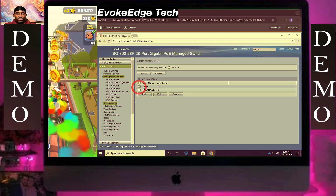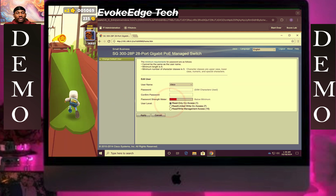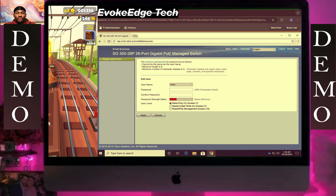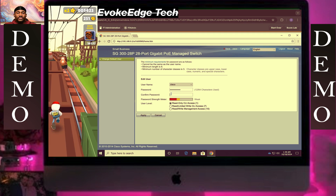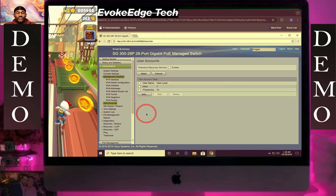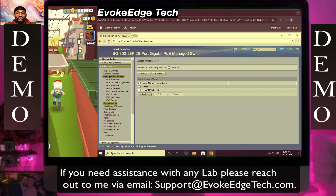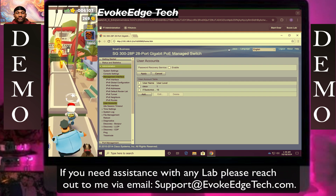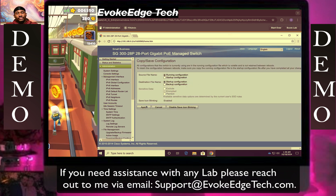Let's change the other path — Edit. So we're going to change the password. Now paste that here. Make sure it's in read-only. Let's save the configuration. Apply.